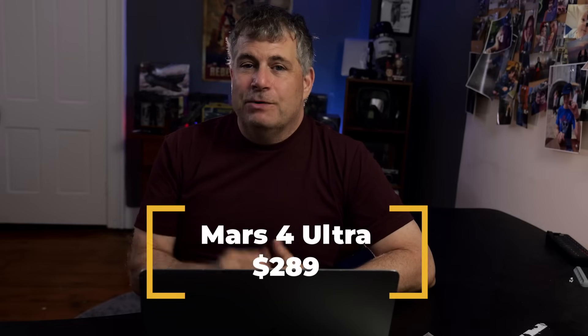The Elegoo Mars 4 Ultra costs $289 right now, down from $380. The original Mars 4 is $217 down from $279, and normally I tell people if they don't need all the features of a new model to get the older one. But in this case, the Mars 4 Ultra is about $70 more, and that $70 difference gets you a much easier to use, much better printer. Skip the 4 — go right to the Ultra.